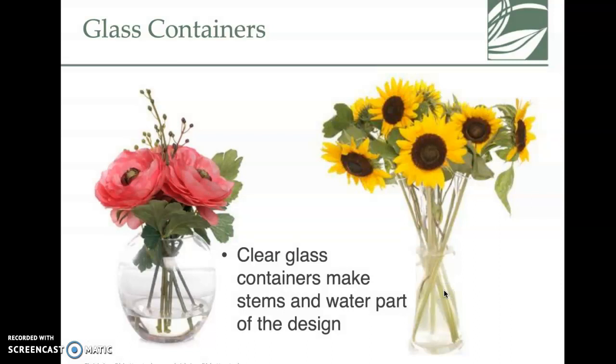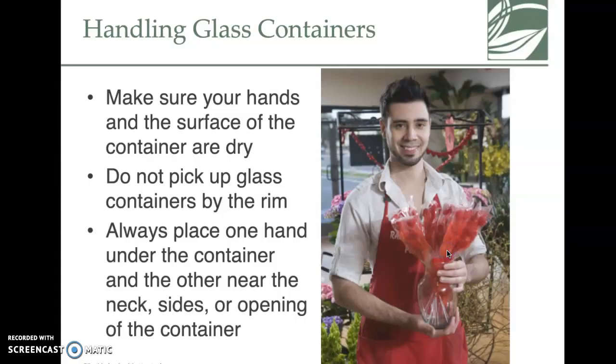Glass containers can be challenging. When you look at these arrangements you can see the stems and everything in the water, so if the water is discolored or if you have leaves below the water line, they're going to get rotten and stink and not make your arrangement a pleasing one. A lot of times we try to avoid having leaves in that area.